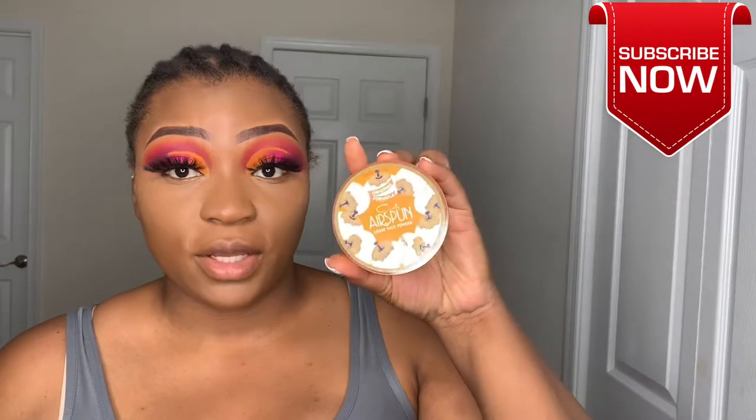Do you guys ever blend so much that your arm hurts? Nowadays every time I blend it's like I'm working out — my arms hurt! I think there's nothing more to blend, I've blended enough. My hands are hurting. I'm going to use Sasha Buttercup to set under the eyes as usual.